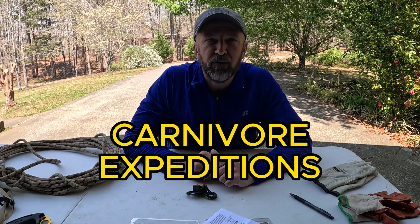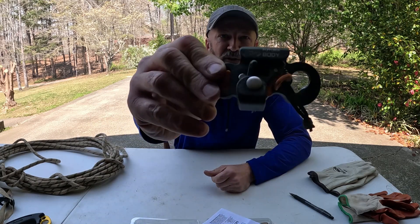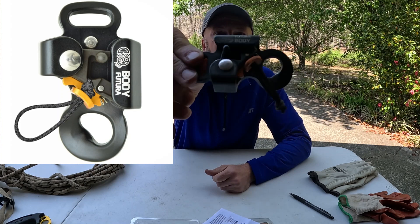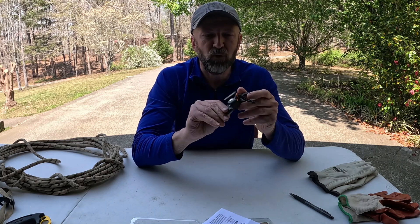Hey guys, welcome back to Carnivore Expeditions. Today I'm going to be reviewing the Kong Futura Body Ascender. I'm going to hold it up to the camera here so you can take a good look at it. Why did I choose this? Well, I do some rock climbing, but I am primarily a cave explorer.